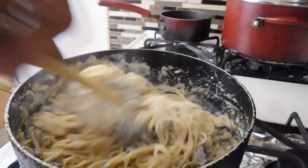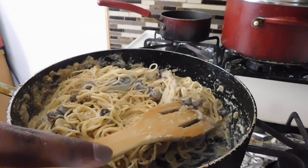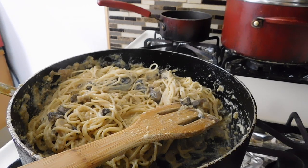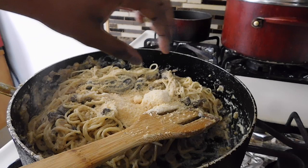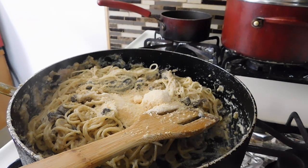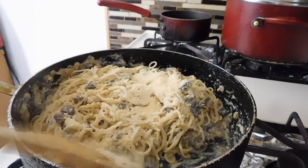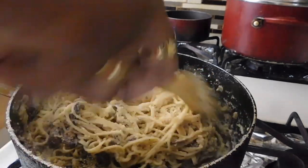I'm going to toss everything around and you've got yourself some carbonara. Just add as much cheese as you want, and mix and incorporate that cheese into the carbonara.